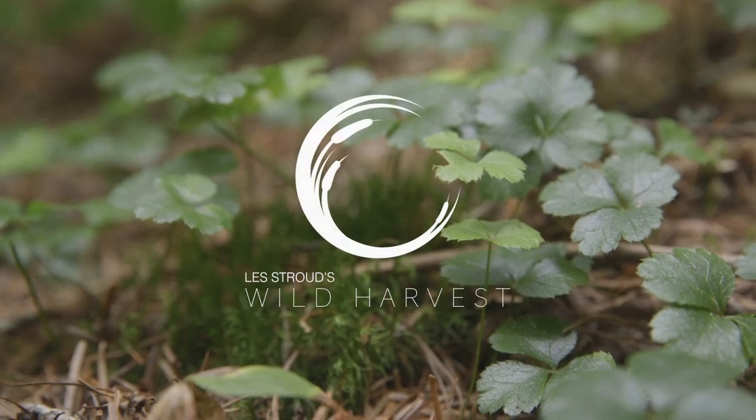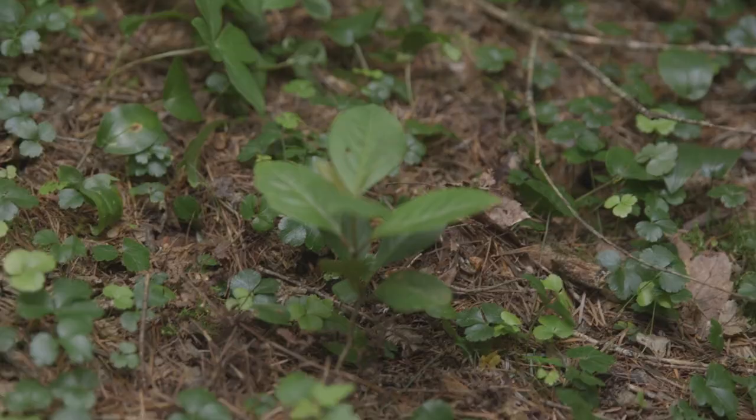This plant here is not an edible — it's a medicinal. It's a valuable medicinal. In the turn of the century, this little plant was literally more expensive per pound than actual gold. It's called gold thread.